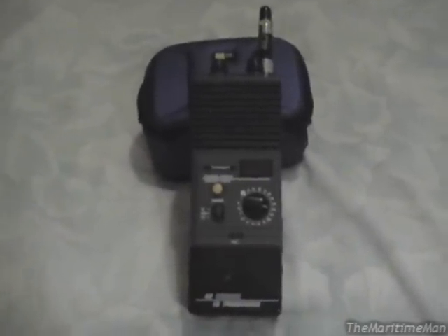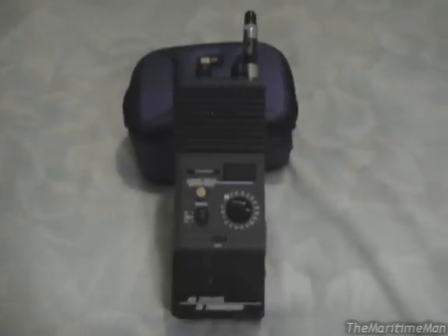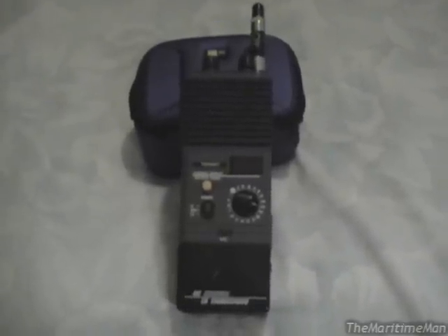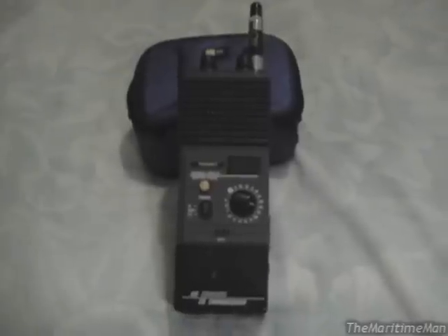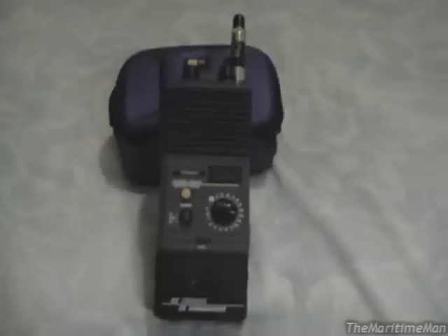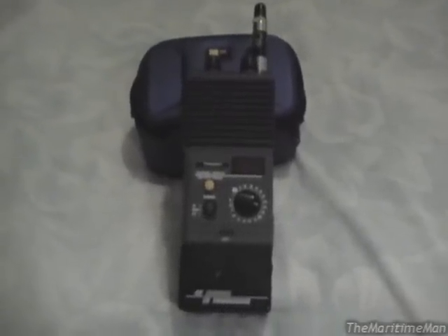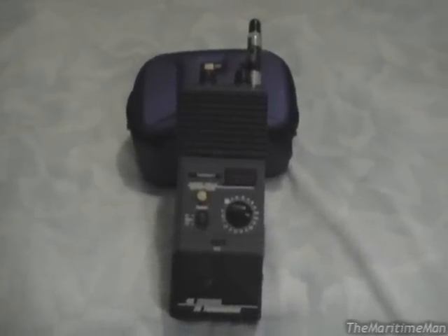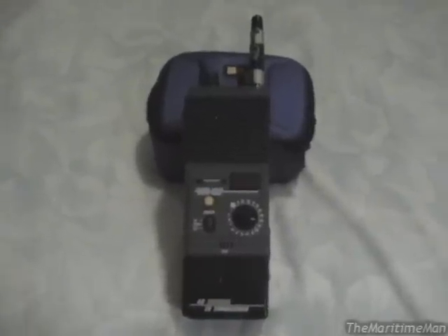During the 1970s, CB radio was incredibly popular, especially among truckers, and appears frequently in media from that era. If you've ever heard CW McCall's song 'Convoy,' or seen the film 'Smokey and the Bandit,' you've encountered CB radio culture. CB radios were popular for several reasons.